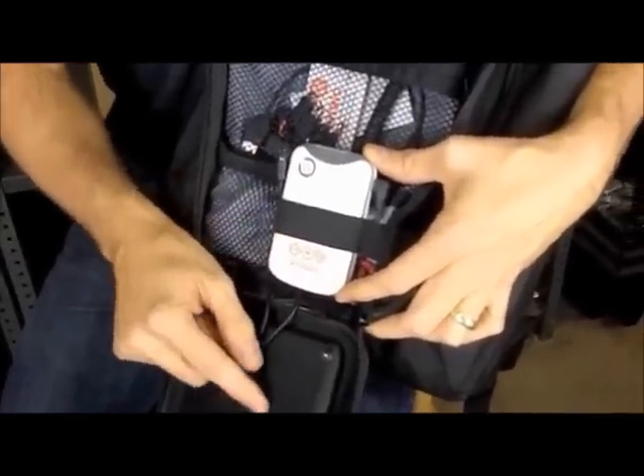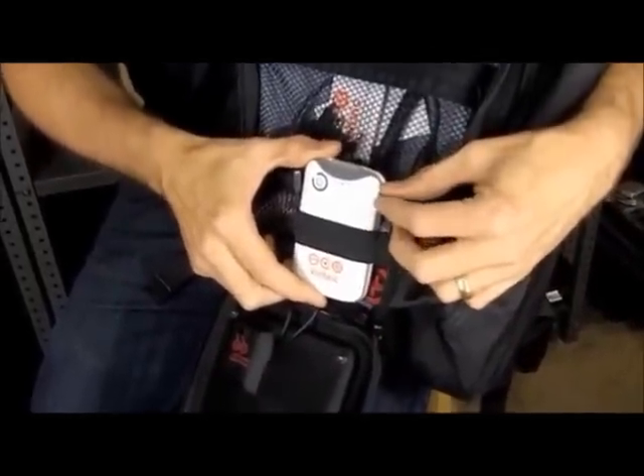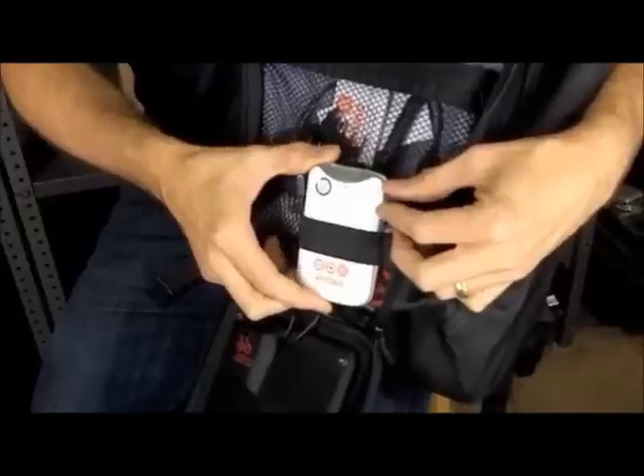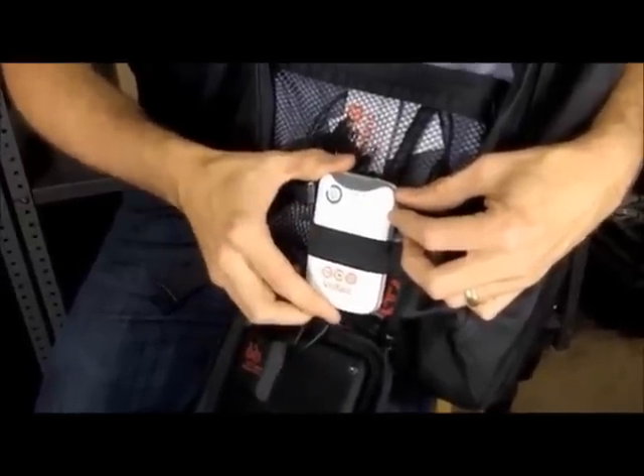The battery can be charged up from the solar panels or can be charged up from a USB port on your computer or AC charger. So it makes it pretty flexible — that means you don't always need sun to keep this battery charged. You can use whatever power source is available.